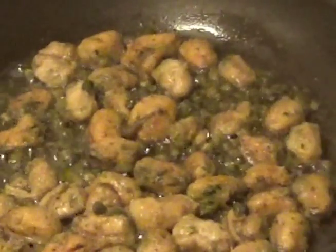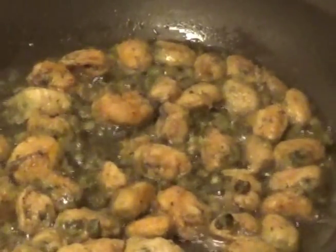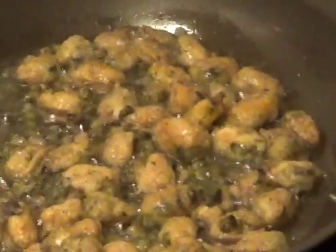If you do the capers in a separate pan from the mussels they'll get even crispier, but I did this just to add a little salty flavor to the mussels. When they're done you don't have to worry about adding salt because a lot of the liquid from the capers is going to end up in that oil.